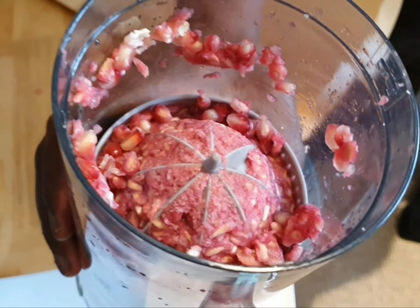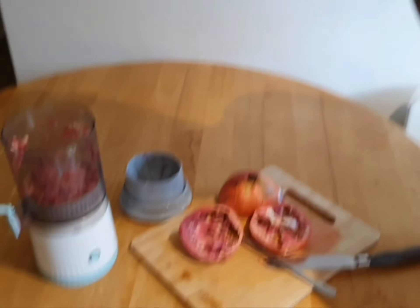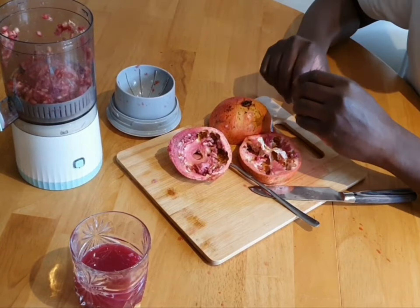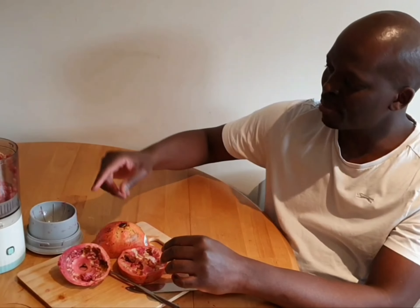Still a lot of seeds though. I'll try it — give me a bit, or I'll try it for you. Nice, very good. It's sharp, very sharp, but it's nice. You can freeze it, and that's how you make pomegranate juice. It's a hard job. I prefer citrus — it's easier to make juice with citrus than pomegranate.